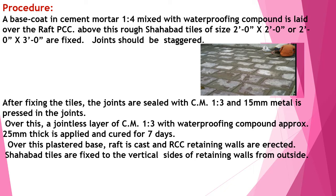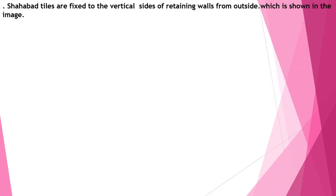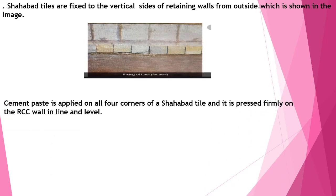Over this flat surface, the raft is cast. Retaining walls have been cast. Shahabad tiles on the vertical sides have been fixed externally from the raft. Cement paste is applied at all four corners of the tiles and pressed firmly on the concrete so that they stick. Shahabad tiles are fixed on the vertical sides of the retaining walls from the outside, as shown in the image.